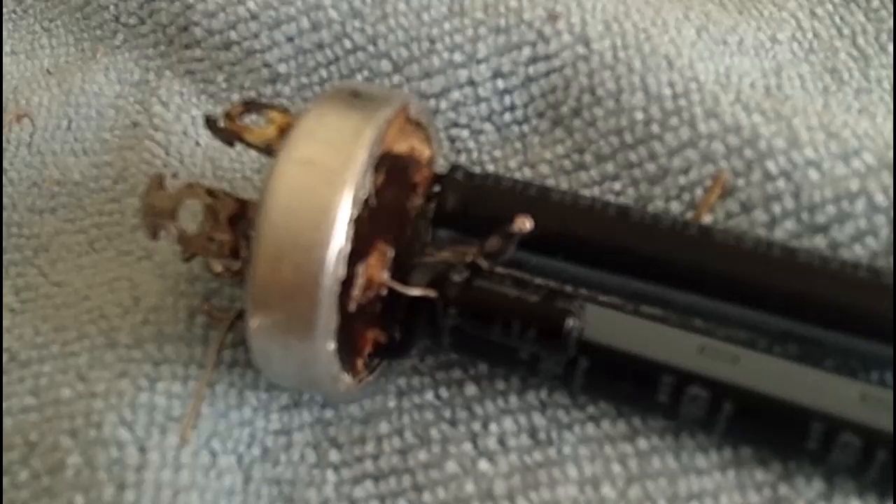Then I took and soldered the negative connections — twisted and soldered the negative connections on all the capacitors together. Then soldered a jumper wire from that connection to be able to bring the negative out.